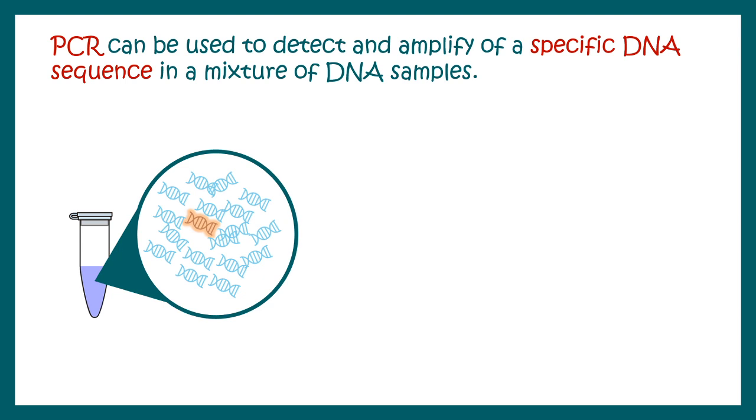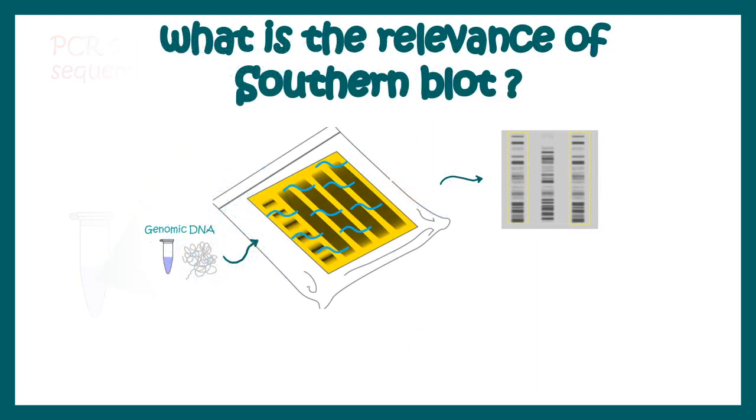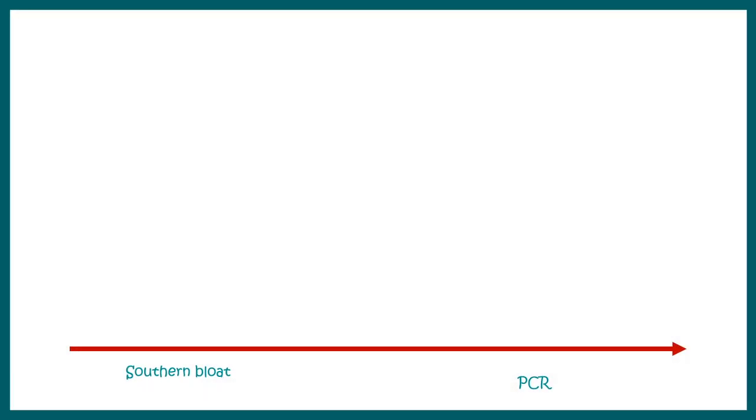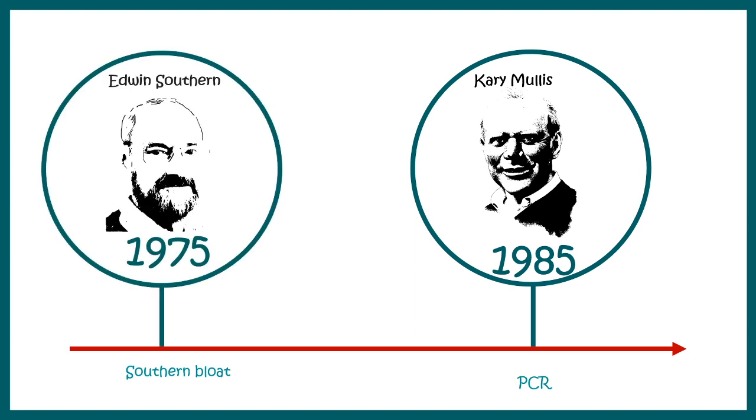These days if we ask the same question we would be using PCR, where specific primers are used to amplify the DNA sequence of interest. The biggest question is what is the relevance of Southern blot if PCR can do the same thing. Indeed, Southern blot is an obsolete technique today — PCR is much more sensitive, accurate, and faster. But back in the 1970s, Southern blot revolutionized molecular biology. PCR was discovered in 1985 by Kary Mullis, so Southern blot was already there ten years earlier.